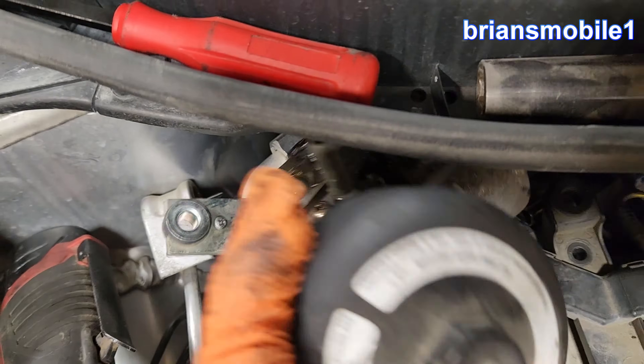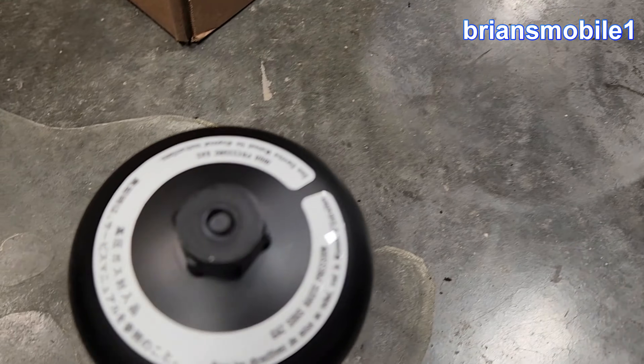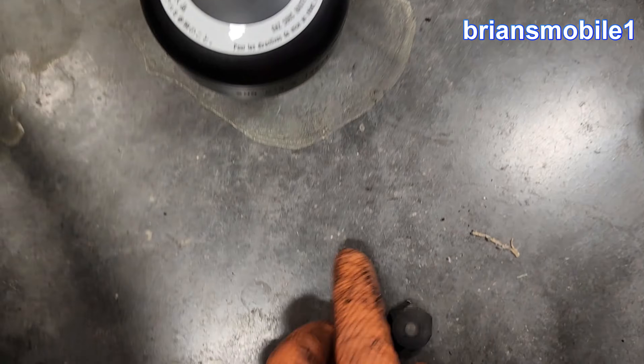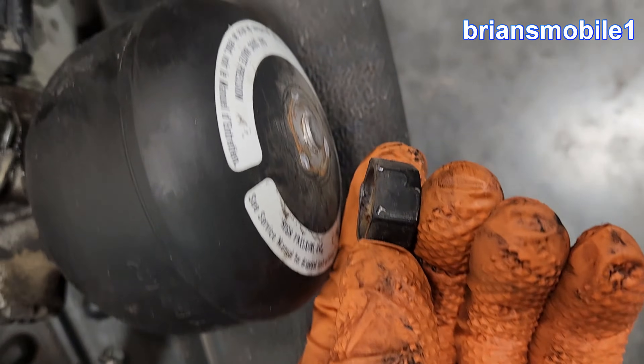If you're wondering what would happen if you were to rig away or pull the wiper cowl and gain access to this with an impact gun — I already beat you to it. This is what happens if you do an impact gun on it.